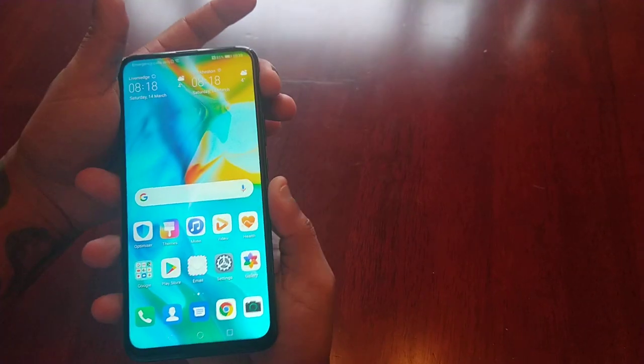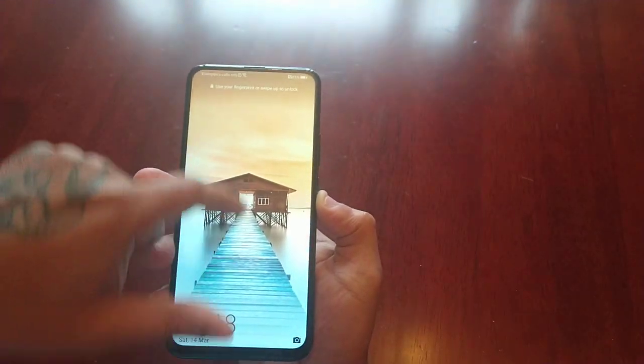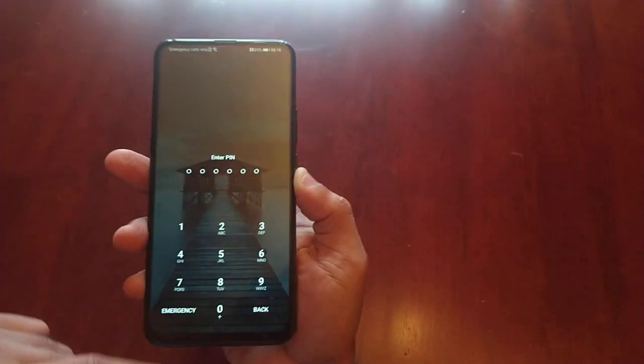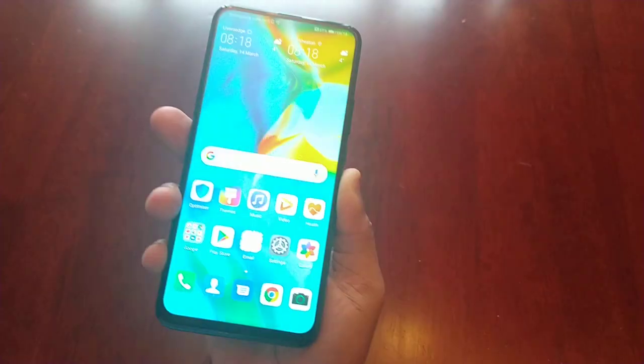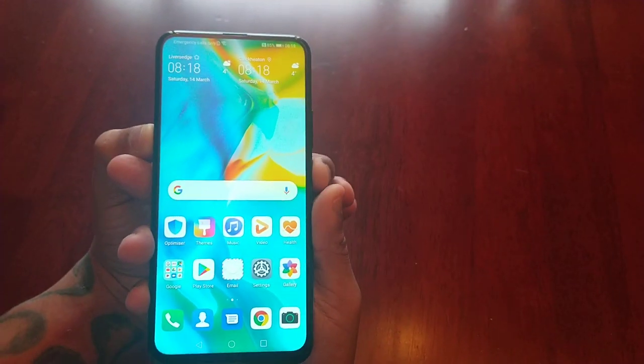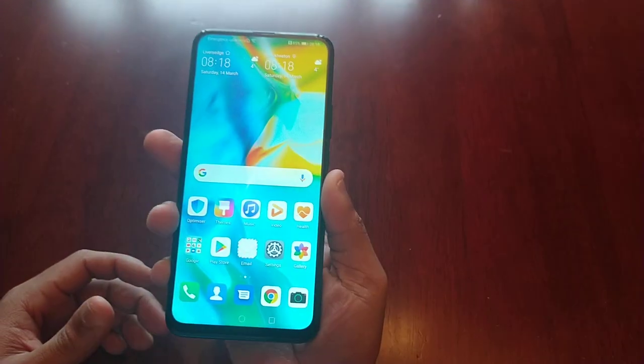Now when I go to the lock screen, swipe up — I get the option to enter my pin code, or I can simply press on the fingerprint reader on the back and it unlocks. As you can see, it's pretty much instant. Let's do that again — bam!